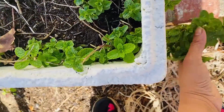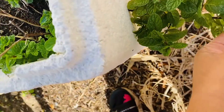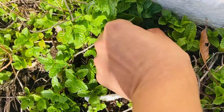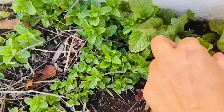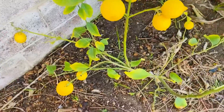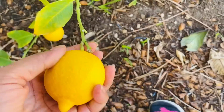Next we want to add the curry leaves — this gives a good flavor and makes the dish very fresh. Then we will add a little lemon.